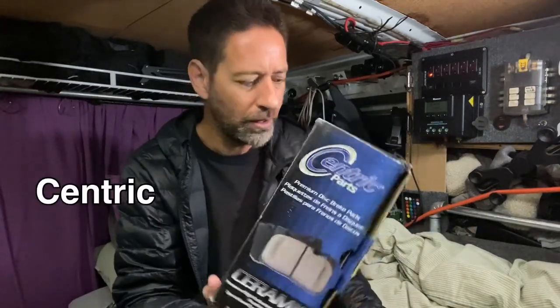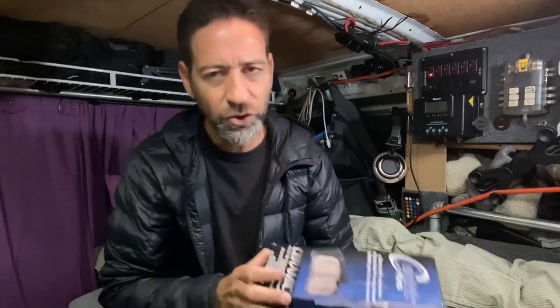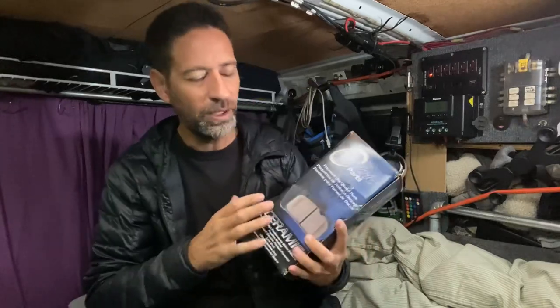So these are made by Centric, and probably not the ones I would have bought if money were no object, but they seem to be really well rated. And these are ceramic brake pads, which are what the van came with originally. So even though they're not the original make of brake parts, they are the same type of brakes. Ceramic seems to be the best for overall wearability, low dust, and just all-around the best choice for brakes.